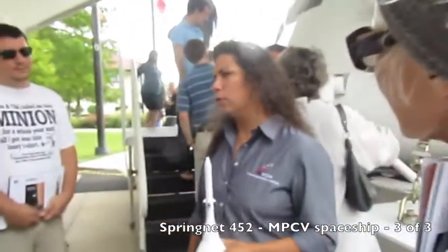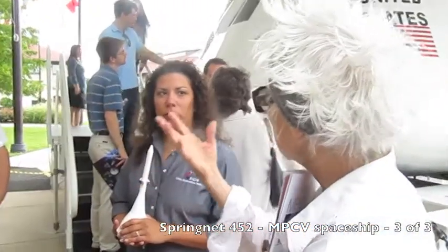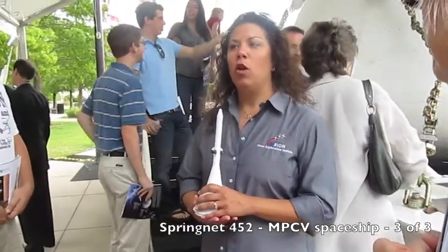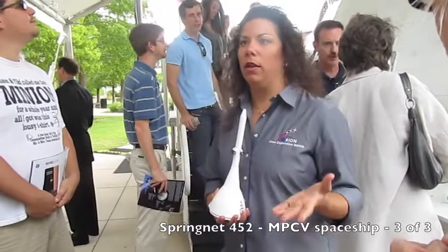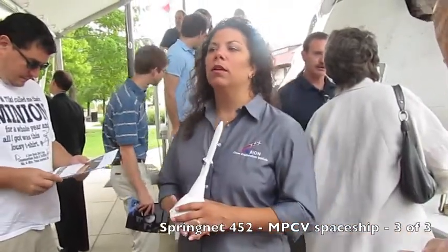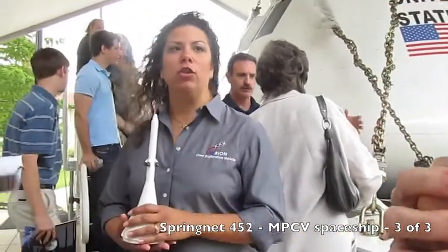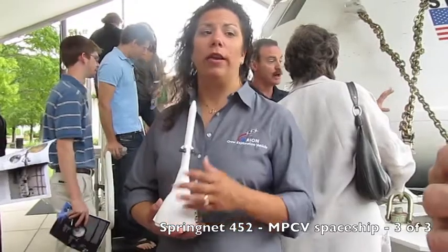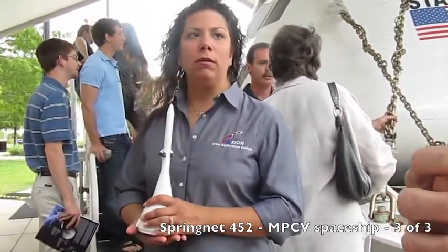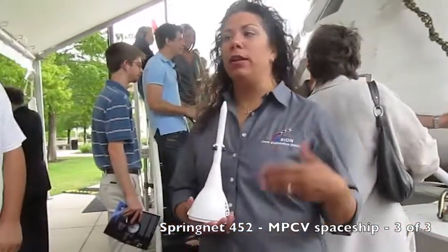The information you're getting is perfect, so that's how we're able to do all the testing in the lab. You have 24 hours of fast testing. Well, recently we just got named the new multipurpose crew vehicle. Before it was the crew exploration vehicle. We've been going through some challenges over the last year and a half, and finally we announced a couple of weeks ago that Orion will be the multipurpose crew vehicle.